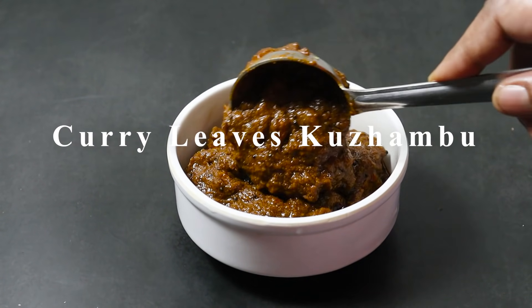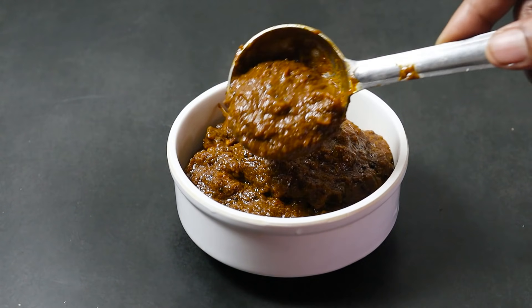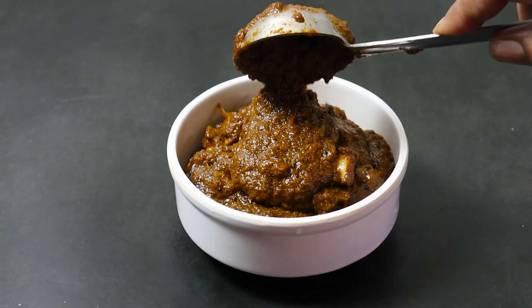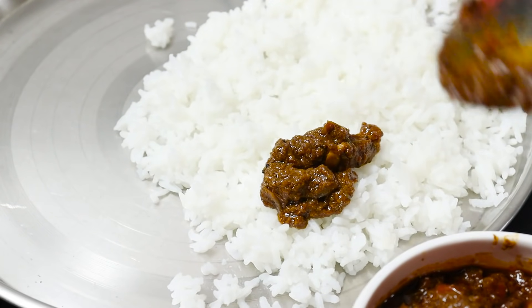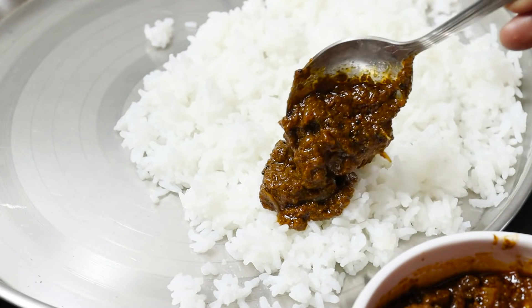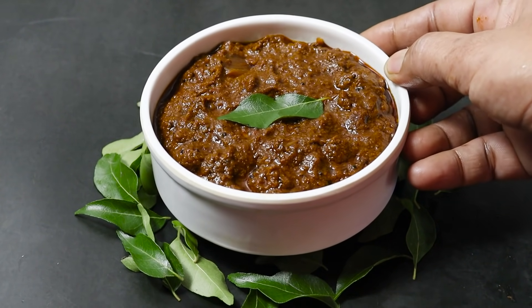Now we have a good taste of the rice. You can also eat 3-4 ingredients. You can also eat a lot of rice. How do you eat this? Welcome to today's time.